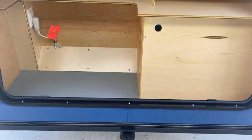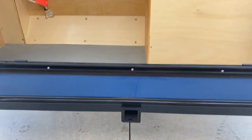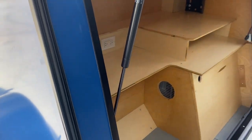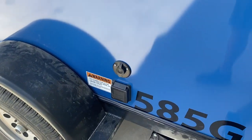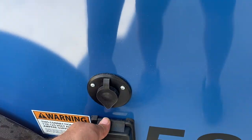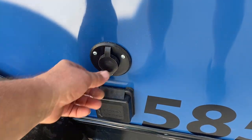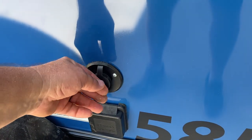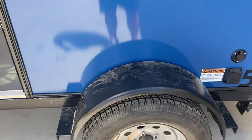Also on our trailers you have a two-inch ball receiver right there in the middle so you can put an extra cargo rack, bike rack, or whatnot back there. Over here you have your 30-amp service plug area where you'll put your extension cord — we do provide that cord for you. Also you have an antenna jack there to run the antenna to your television, and another porch light and your second door.